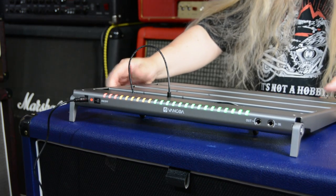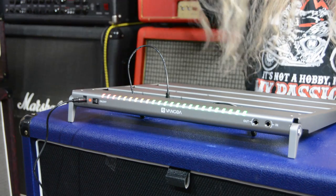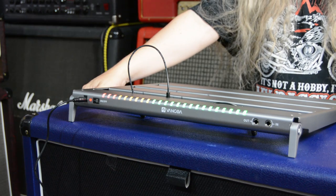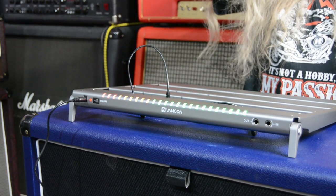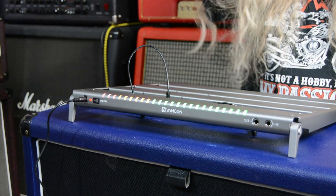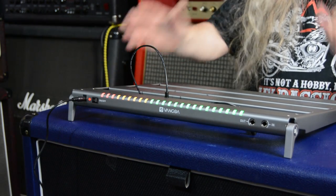Sometimes pedal boards are really heavy. I used to have a massive one - honestly, it was like NASA, like a massive road case. One of our roadies in Germany nearly killed himself picking it up. He nearly broke his neck trying to carry it - it went flying because of the weight. So these new pedal boards by Van Goa are absolutely fantastic.